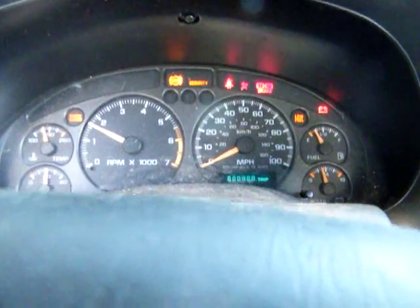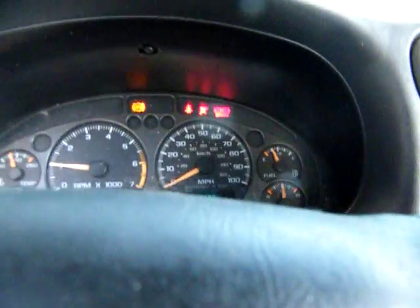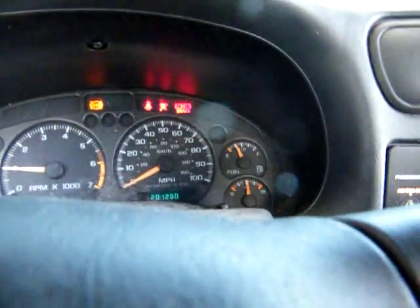Alright, put my foot on the clutch. I gotta work on the brakes — of course I got the parking brake on right now. It's saying ABS. I don't have to work on all that. There you go — radio works.